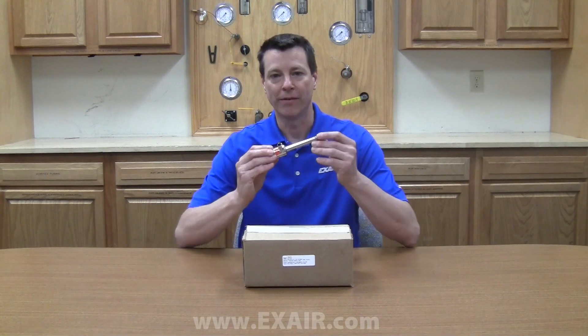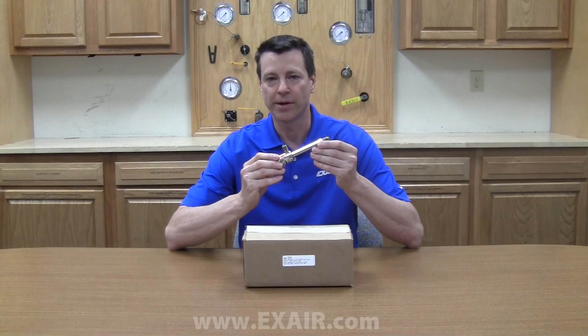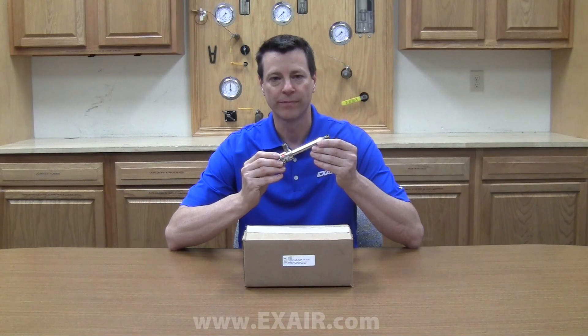First, a brief review about vortex tubes. Using only compressed air and with no moving parts, vortex tubes create two streams of air, one hot and one cold. The vortex tube can produce air temperatures from minus 50 to 260 degrees Fahrenheit with flow rates from 1 to 150 SCFM and refrigeration up to 10,200 BTUs per hour.